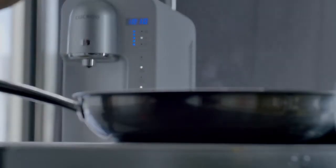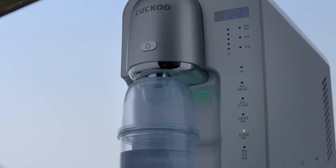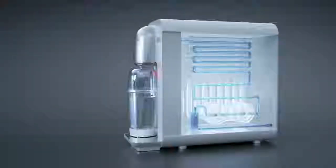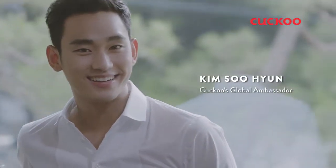Every day, your water purifier is contaminated by bacteria through the faucets. The new Cuckoo Jazz Water Purifier is designed with in-and-out electrolysis sterilization that lets it clean itself, ensuring safer and healthier drinking water for you and your loved ones.